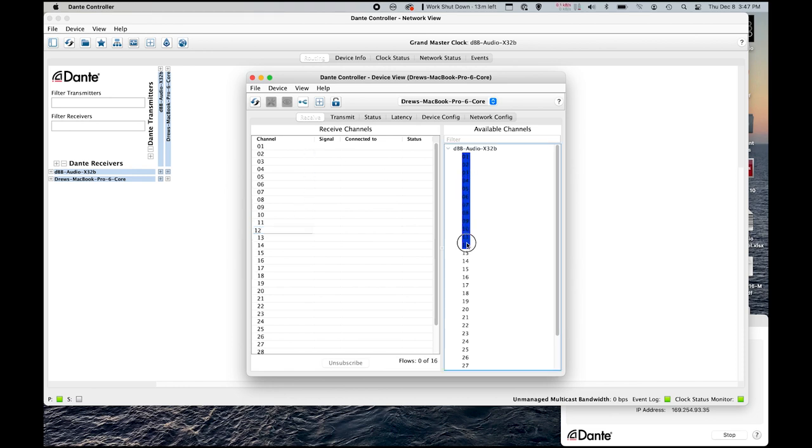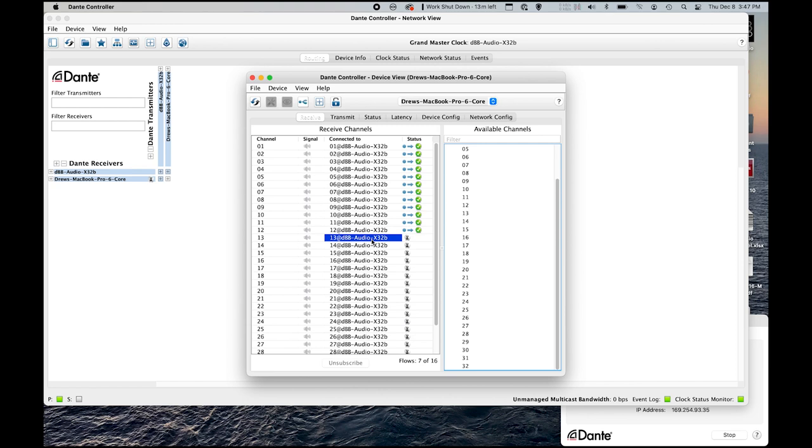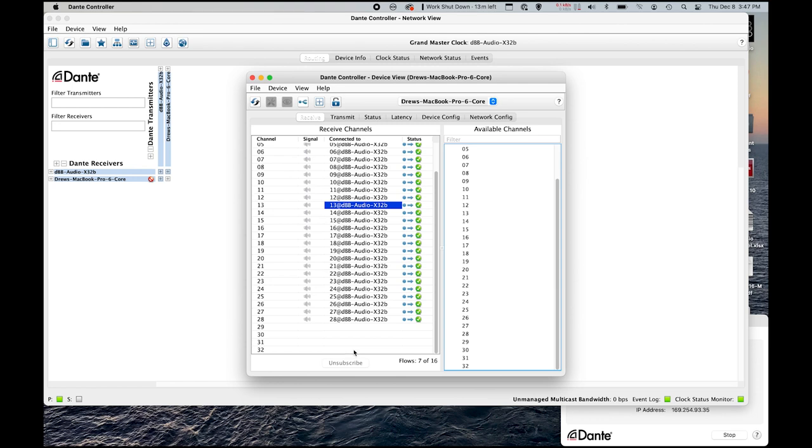Additionally, I want to make sure my P16s are going to this device. For instance, if this were a Klang, I'd want to make sure they're also getting all of those outputs. So I select 13 through 28 and drag them down. Very lastly, I want my main left and right on 31 and 32 going here, so I select 31 and 32 and drag them. Now, say I also wanted 29 and 30 to be my stream and send my left-right PA there too — I can simply select 31 and 32 again and drag them again. We now have duplicates of 31 and 32 as main left-right covering outputs 29 through 32.